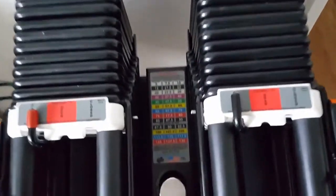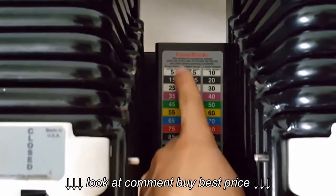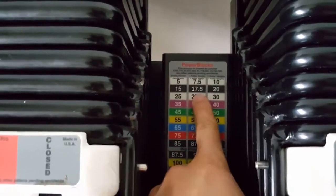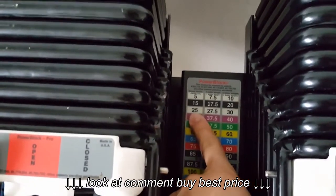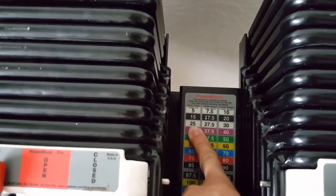One thing about PowerBlock that's not great is the weight increments. Look at this — it jumps up from 15 to 17.5, that's two and a half pounds. Then it jumps up to 20. And look at this: from 20 to 25, that's a five-pound increment. I can't increase five pounds in lateral raises.